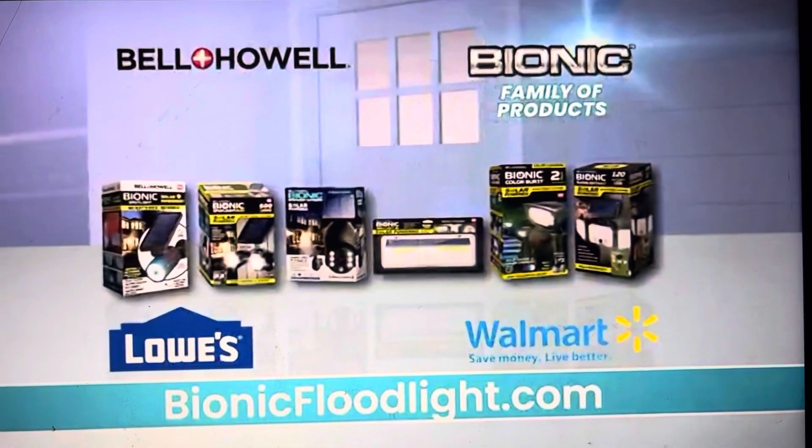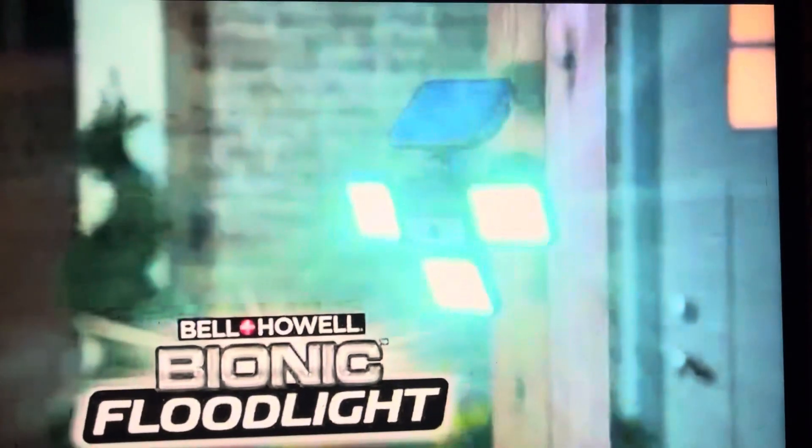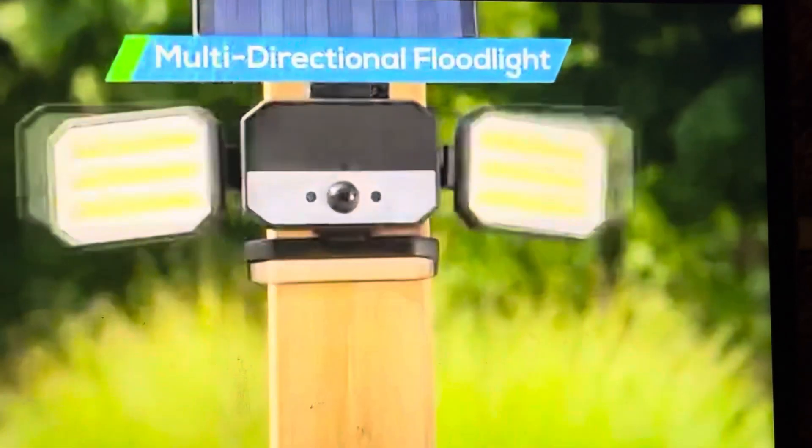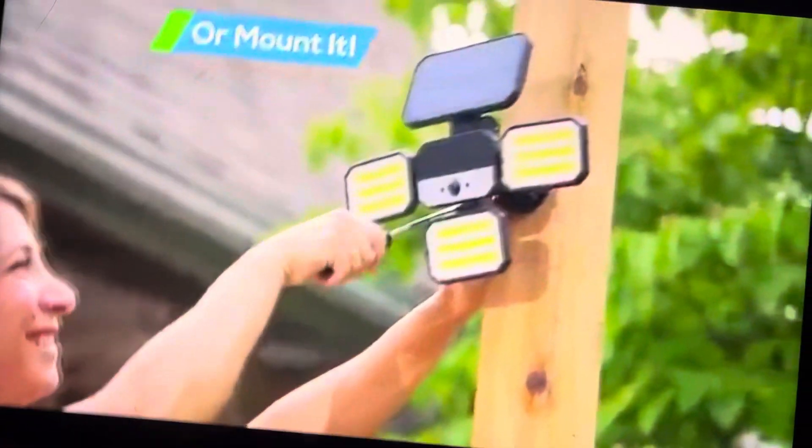When you need outdoor lights, trust the Bell & Howell Bionic brand family of lights. Introducing the Bionic Floodlight from Bell & Howell — the solar-powered, motion-activated, multi-directional floodlight that showers a super span of light right where you need it. Simply stake it in the yard or mount it anywhere around your home.